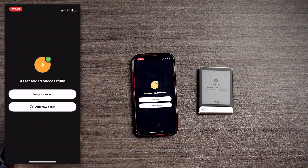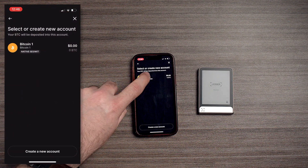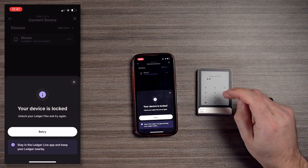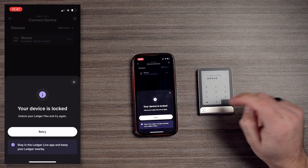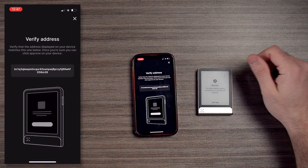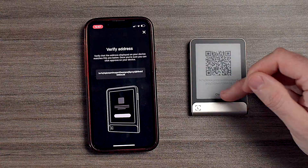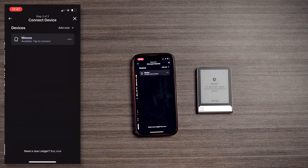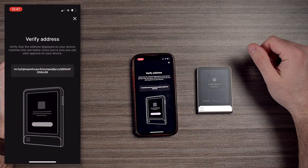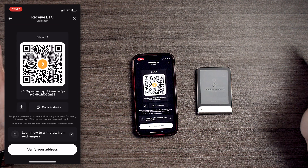We're going to go to continue and see your asset. Now if you want to receive Bitcoin, hit receive and you have your native segwit address. You can verify the address — here we're going to make sure we're back into the app. The device is unlocked and you can go through your steps. Here is our address — we can show it as a QR code or just copy or confirm. Now we've verified our address.